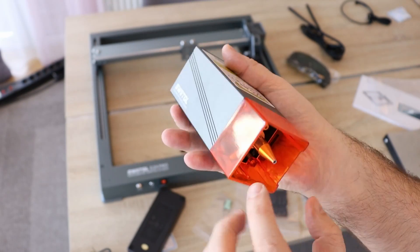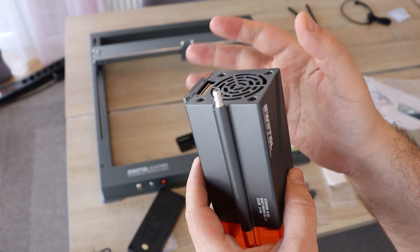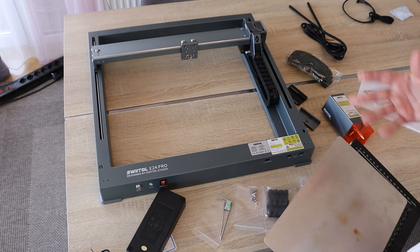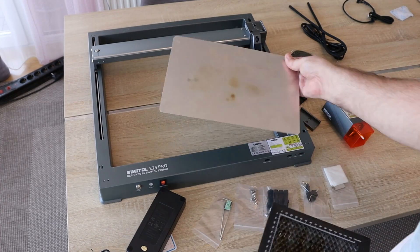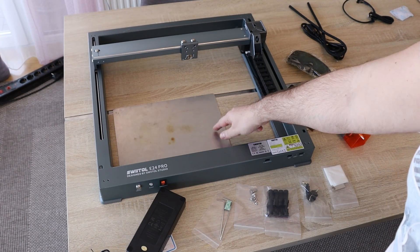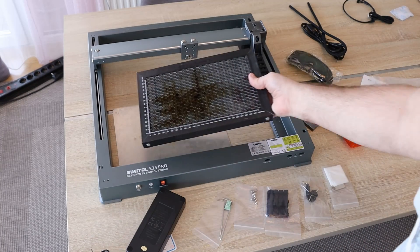The laser module is already equipped with an air assist nozzle — you can see it here, and the air input is here. So we don't have to use the one that arrived with the air assist kit. What I'm missing from the kit is some kind of plate to protect your desktop — this one is my own. Aluminum is always better compared to steel, and if you want to do cutting, a honeycomb bed or something like that.